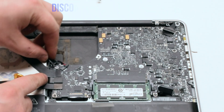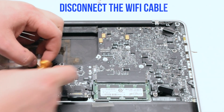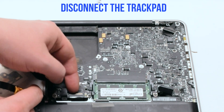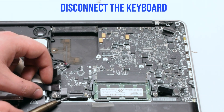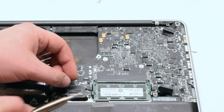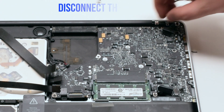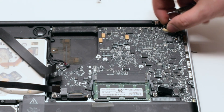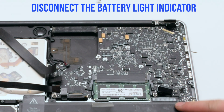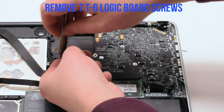Disconnect the speaker, the EyeSight camera, the WiFi card, the hard drive, and the DVD-ROM drive. Disconnect the trackpad, then disconnect the keyboard by lifting the lever. Lift the lever of the keyboard backlight as well. Disconnect the LVDS cable. Disconnect the battery indicator and remove the seven T6 logic board screws.